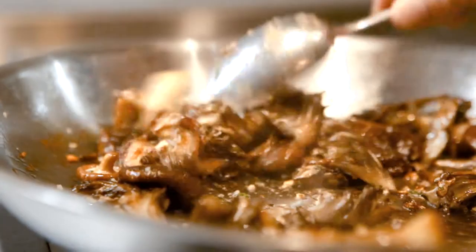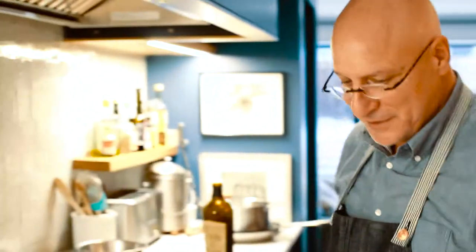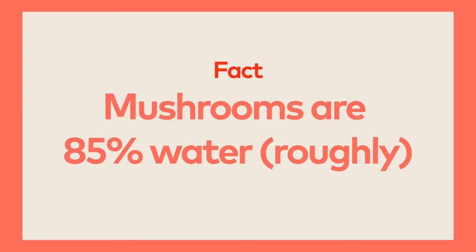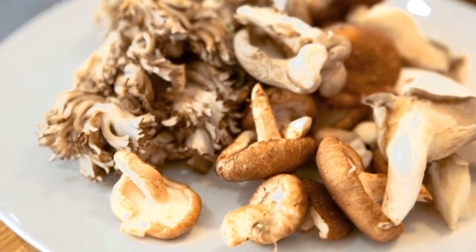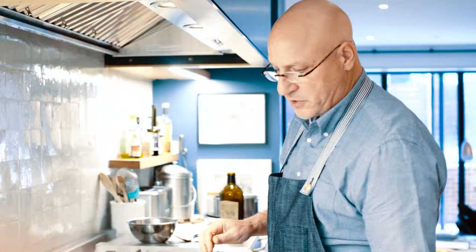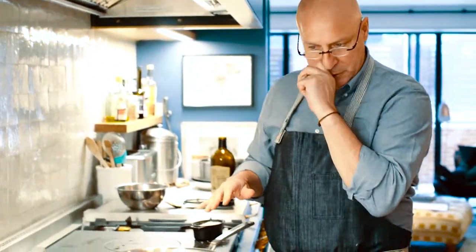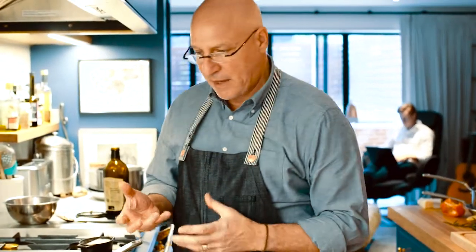This is something that most cooks starting out really mess up in a big way — and that's cooking mushrooms. Mushrooms are probably about 85% water. The number one mistake people make is they get their pan hot, take all these mushrooms and dump them in. That's going to completely lower the temperature, cause water to start pooling, and then you start steaming.